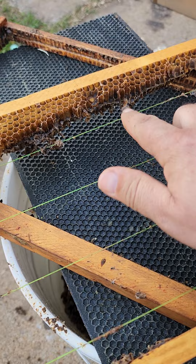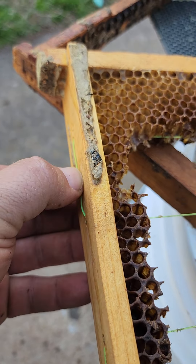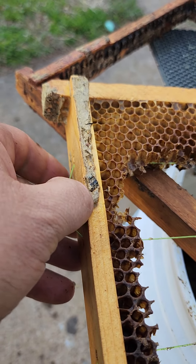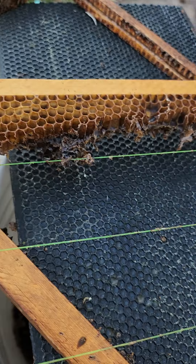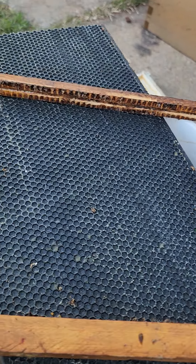What we do is come over here and grab this string, this line, and pull it tight again. Then all we do is just staple it — bam — and they're back to tight. This frame right here was just an old black comb, so we took it out and threw it away.